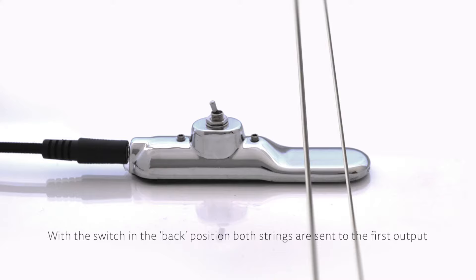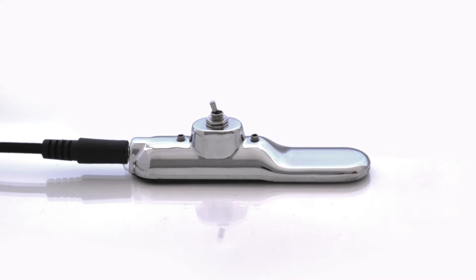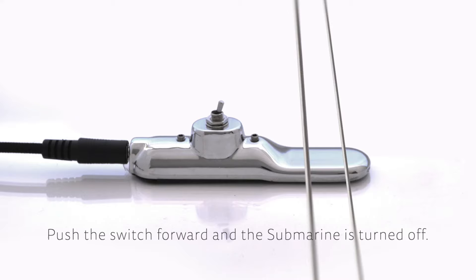With the switch in the back position, both strings are sent to the first output. With the switch in the middle position, only one string is heard. Push the switch forward and the Submarine is turned off.